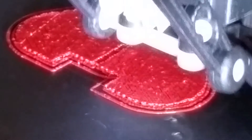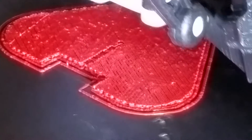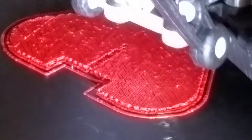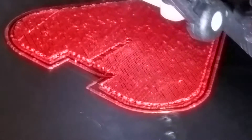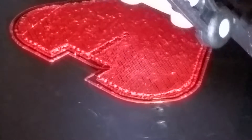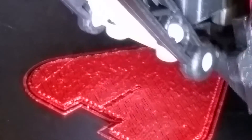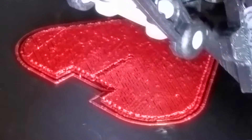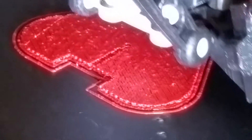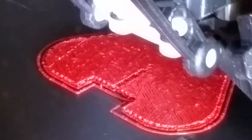Yeah, that looks pretty bad, but it's a work in progress. This is the very first print with ABS inside the heated enclosure. I also didn't do the z-homing as carefully as I probably should have. I wanted to get this done — it's like a million degrees in the garage, there's a storm out, and I have to go to work tomorrow, so I can't play anymore tonight.